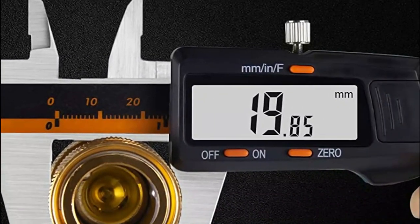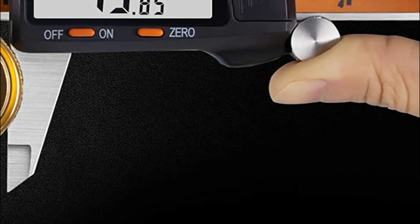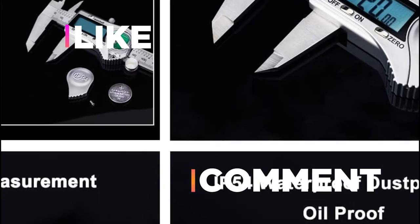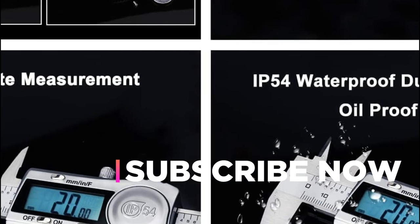Hope you found this video helpful in finding the best digital calipers. If you found this helpful, please give it a like. Comment your opinion and tell us which one is perfect for you. Subscribe to our channel to get the latest updates on different product reviews.